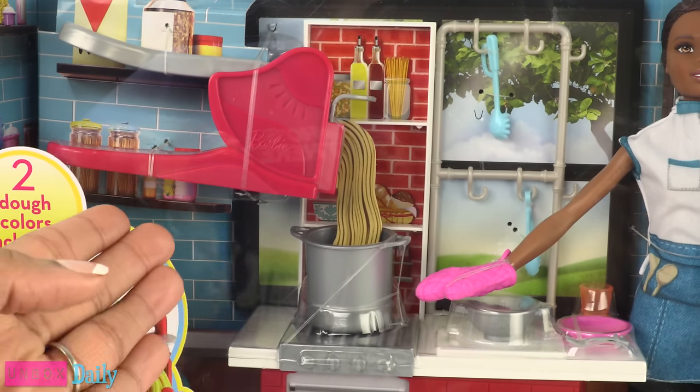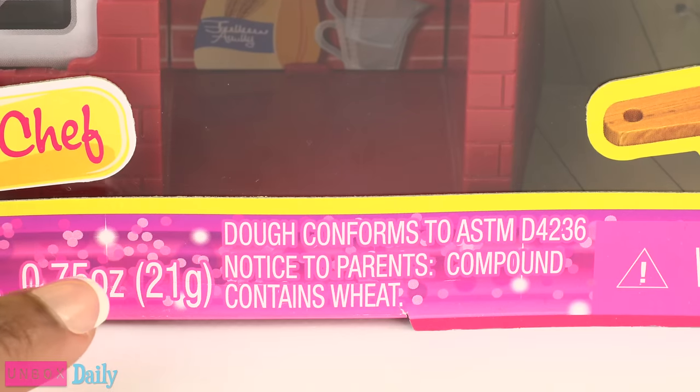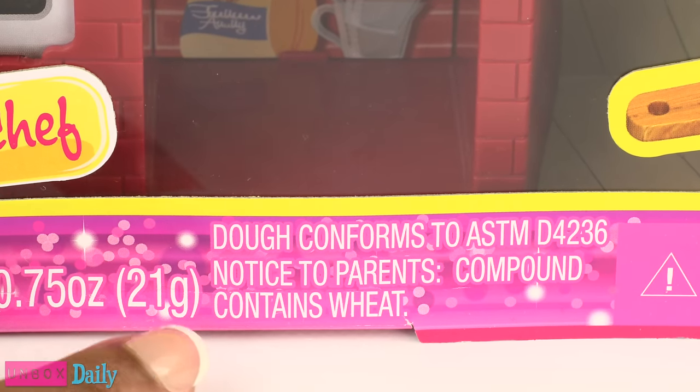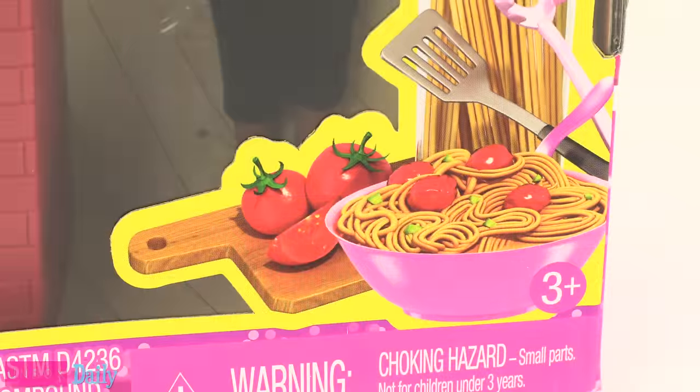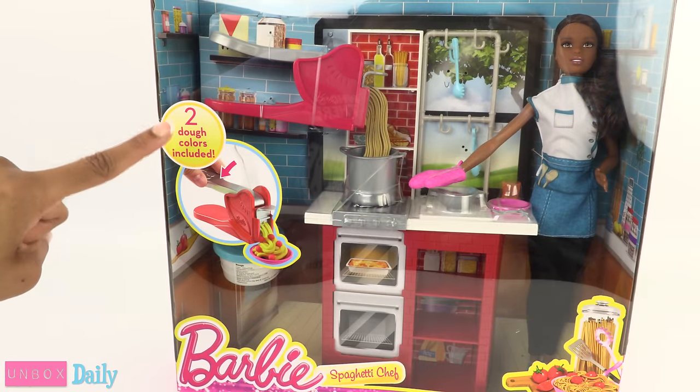This playset comes with dough so that you can make spaghetti for the dolls. There is even a little notice at the bottom that says it contains wheat. It's for ages 3 and up, and two dough colors are included.